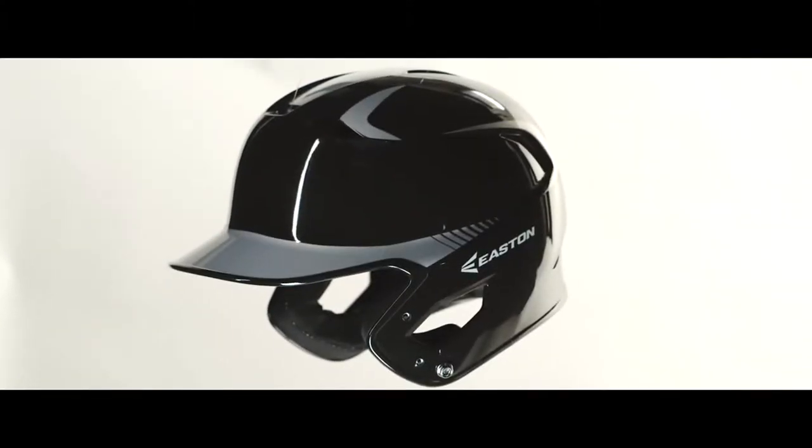The Z5 Batting Helmet is the latest evolution in Easton's helmet line, featuring a stiff ABS plastic shell with 11 vents. The Z5 offers protection without compromising comfort.